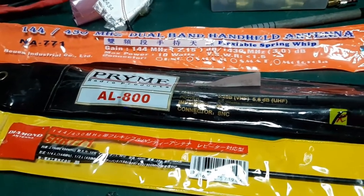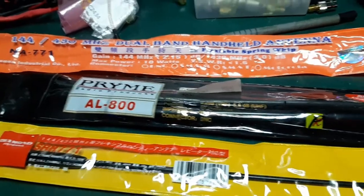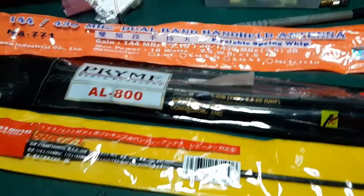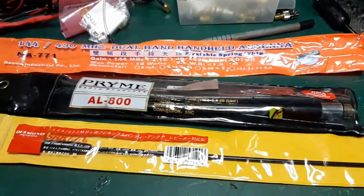Hi everybody. I'm going to do a little video on comparison with three upgrade whips that you would put on your handheld transceivers, and what to watch out for — what's good and what's bad about them.